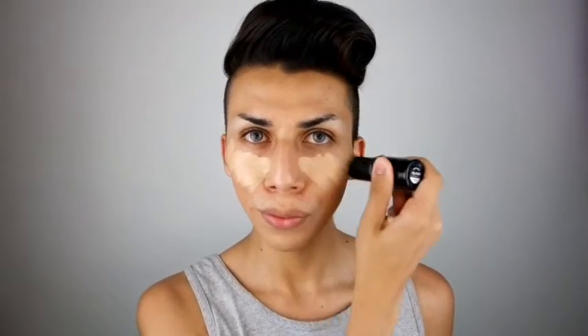Now I start off with highlighting. I use my Makeup Forever HD stick in the color 120 or Y245. I'm going for a very full coverage look. I'm just going to take my beauty blender and blend away.